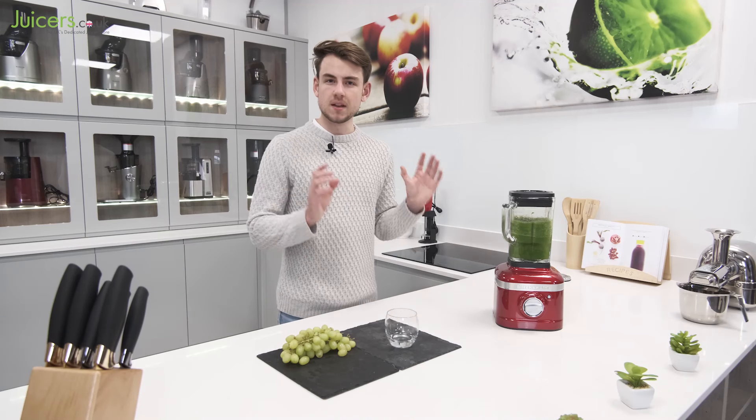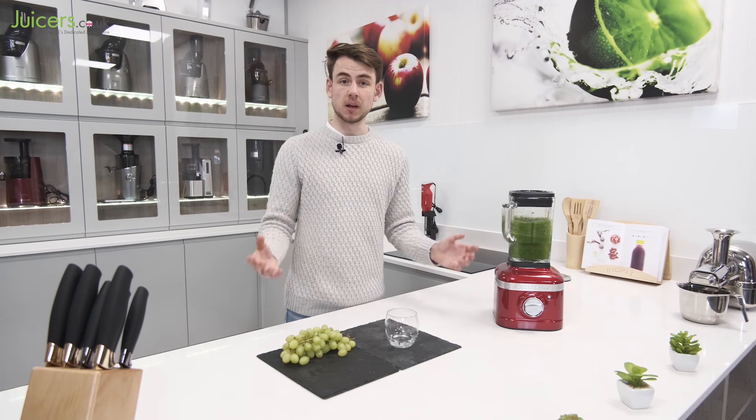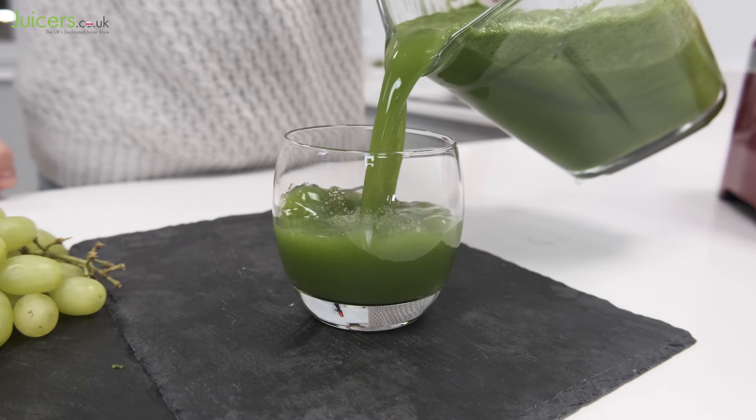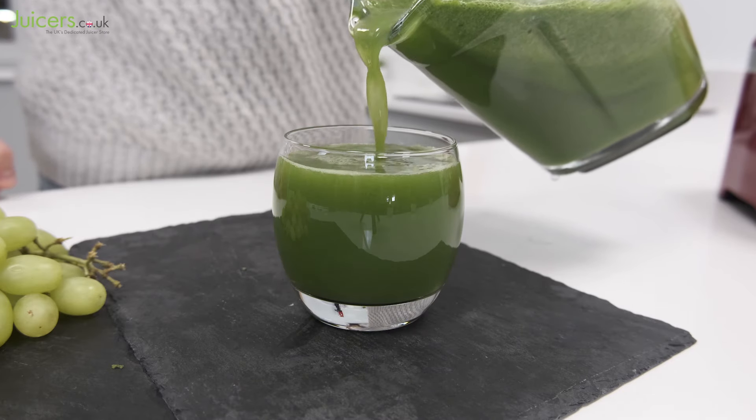All of the K400's features work in perfect harmony to produce brilliant blended results, for smoothies, soups, frozen desserts and many other foodstuffs.